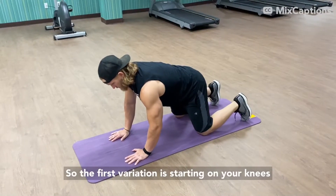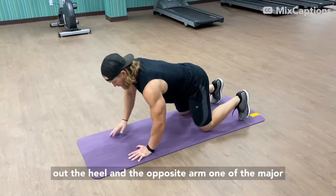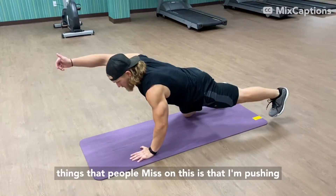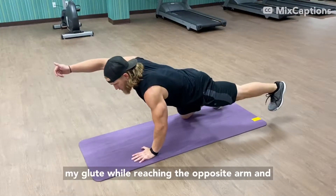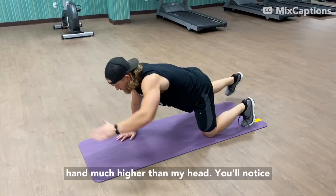The first variation starts on your knees, toes, and hands. You're going to reach out the heel and the opposite arm. One of the major things that people miss is pushing from the heel, with the foot just a few inches off the ground, focusing on activating the glute while reaching the opposite arm and hand much higher than your head.